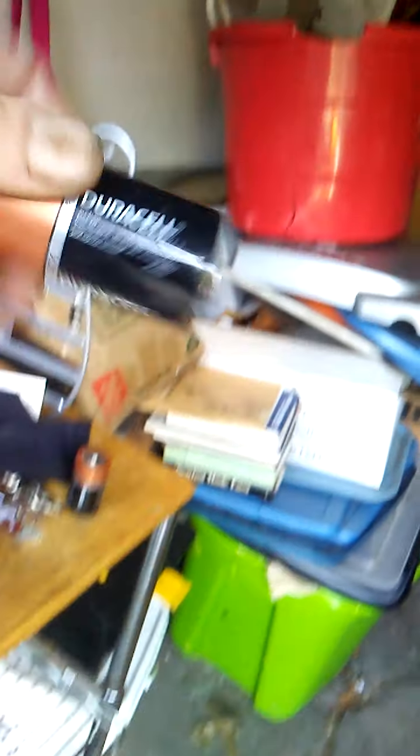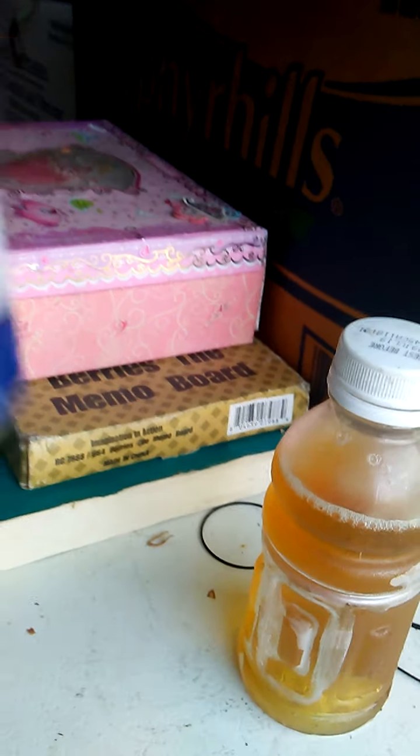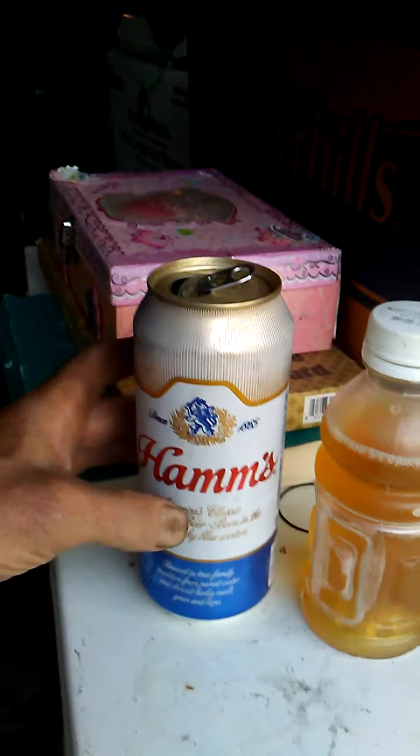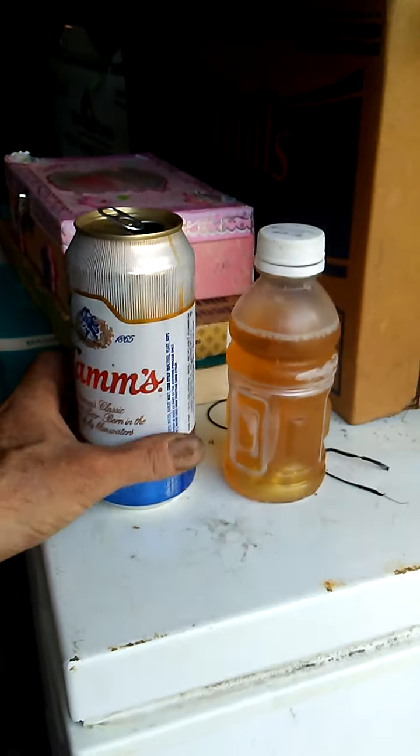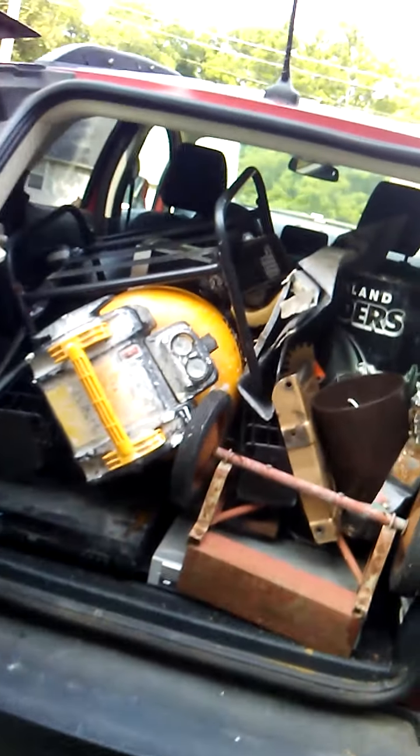I'm gonna put these in a plastic bag and sell them as a set, maybe for two bucks at the flea market. Got a couple batteries out of something — good till 2025, so I saved that a couple years and I know it works. This is what I'm taking today — this is all shred.